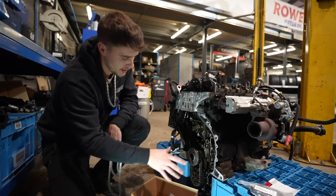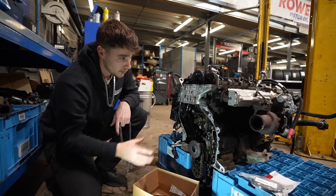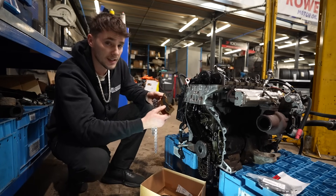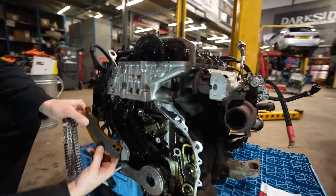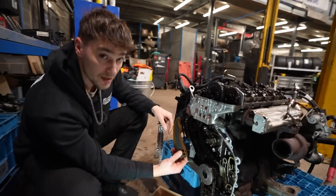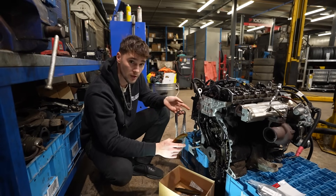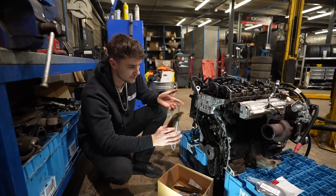So we've got the timing cover off. We can see all the chains now, the pulleys, the guides and everything. We've got the crank locked off. We've got the cams locked off with the specialist tools. One thing I've noticed with the parts is some of these have been revised. BMW have clearly changed the design of these guides, and you can see if we put them side by side, the material and the actual design is quite a bit different. So I'd imagine that is one of the failure points. Fingers crossed, now with these revised parts, this engine doesn't have any more problems like that in the future.